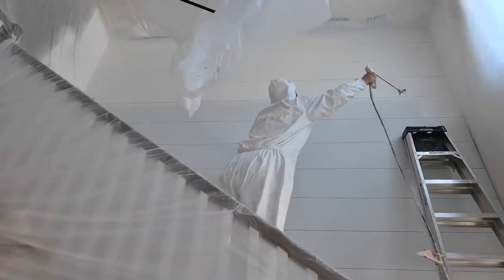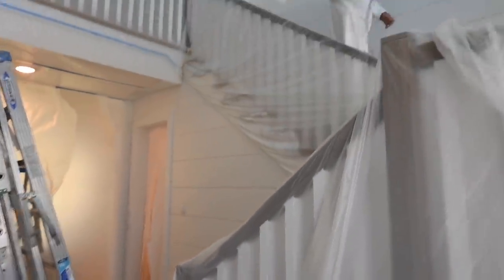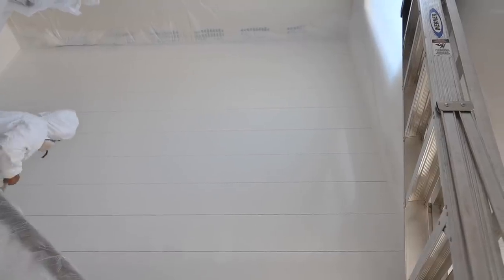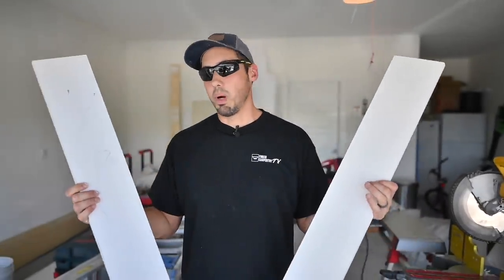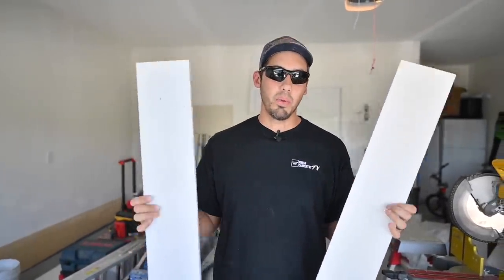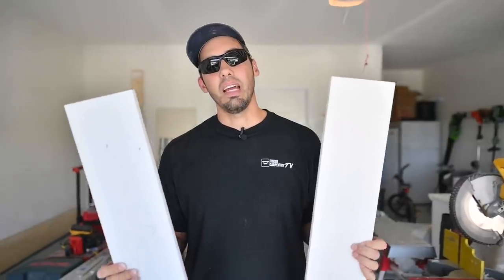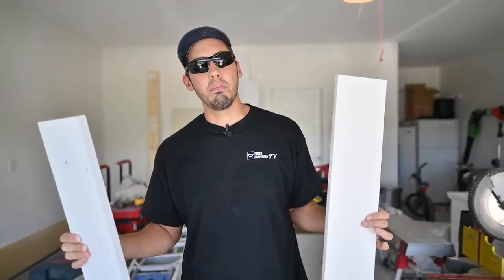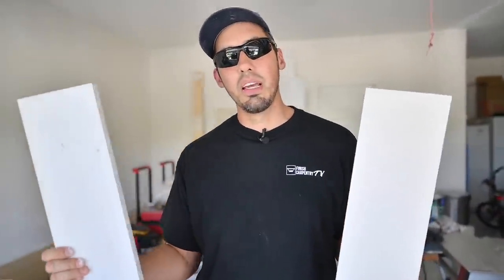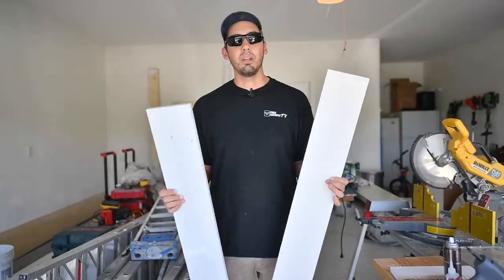We sprayed it with Sherwin Williams Emerald Urethane in satin, so we masked everything off — that was a pretty big process keeping all the overspray out — and then sprayed the whole thing. So in my hands right now I have two boards that look pretty much identical. They're both primed, both pine, both one-by-six. But they're actually very different. This one is from Windsor One, and this one is from Lowe's. Neither company knows I'm making this video and it's not sponsored by either.